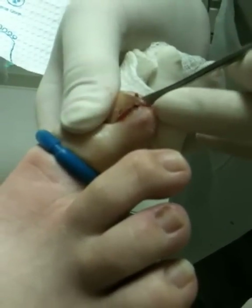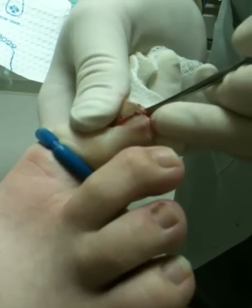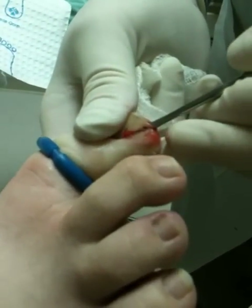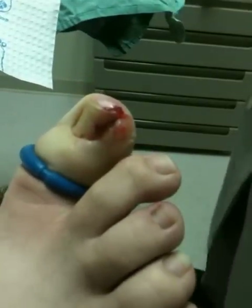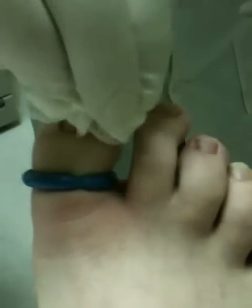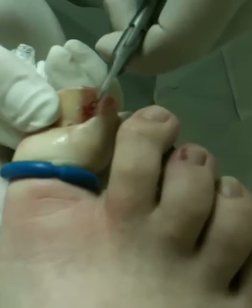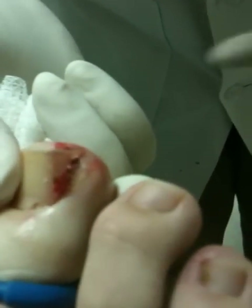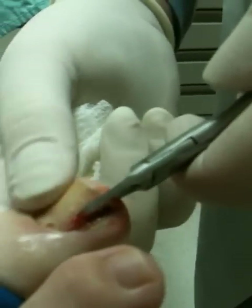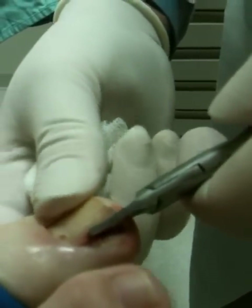You okay? Doing good. For a partial nail removal, we're actually going to take more than we would on a lot of people because it's so far ingrown. You have to kind of look at the tip of the toe — if we just took this little bit, it wouldn't be enough. But it's nowhere near half; it's about a fourth at the most.